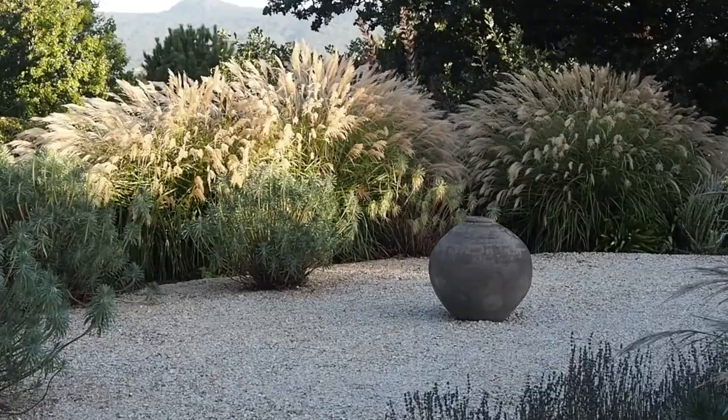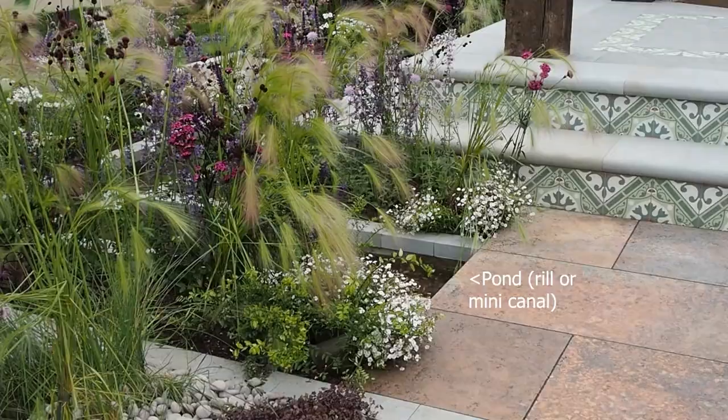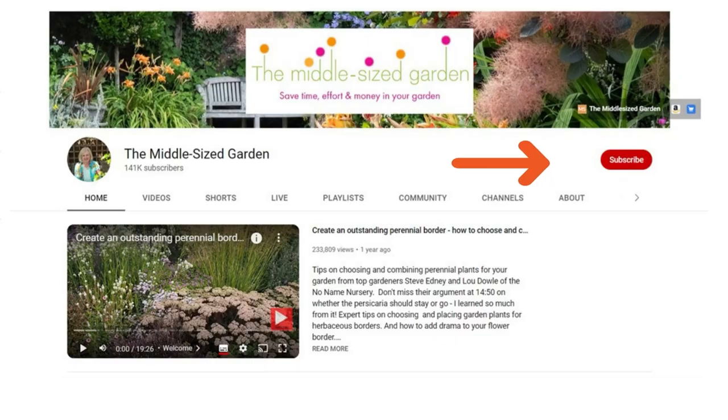On The Middle-sized Garden, I often interview garden designers, head gardeners, and talented amateur gardeners. In this video I'm pulling together the top design tips from the last year's videos. I'll put links to those videos and any other resources in the description below. The Middle-sized Garden uploads weekly with tips, ideas, and inspiration for your garden — tap subscribe to see the videos when you open YouTube.